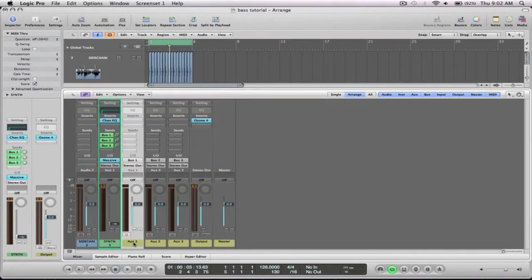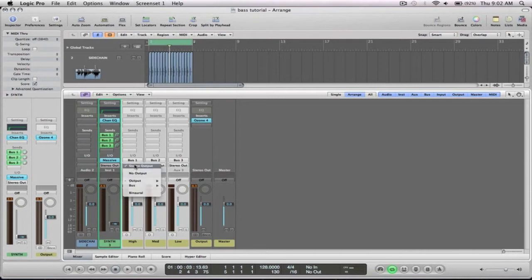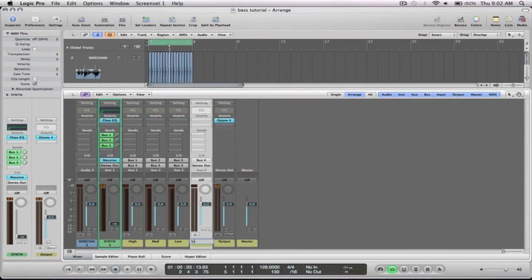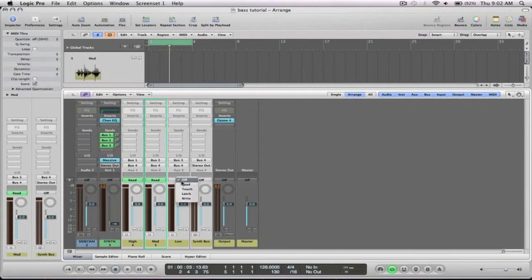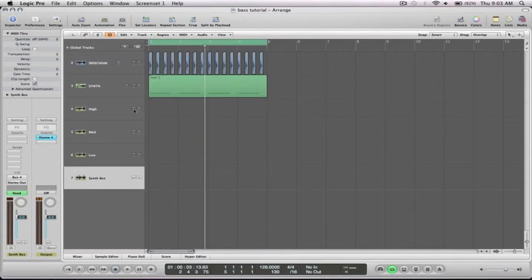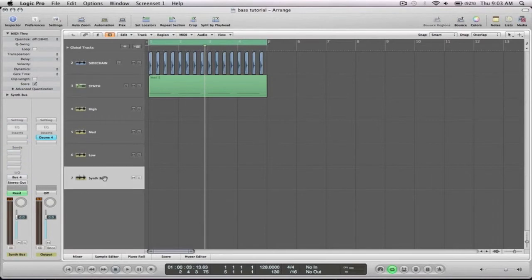Go up to the mixer, name these buses, and send them all back out to another bus - just call it the synth bus. Then all of these feed into that, which brings them into the actual session. So if I play that now, you're going to have the signal running from here into each of these. As you can see, it's sending out to each of those and then from each of those it's going into the synth bus. As you can see, it is just tripling the signal so it's obviously peaking.